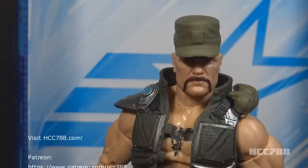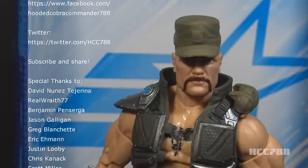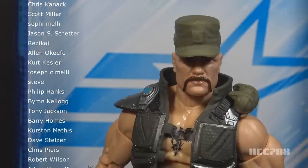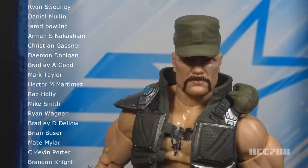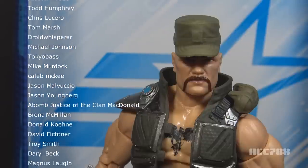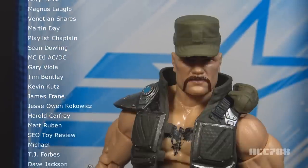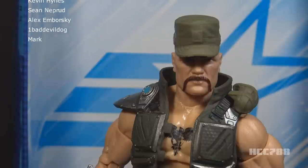I hope you enjoyed it, and if you're thinking of getting this figure, I hope you found it informative. I usually review vintage G.I. Joe toys from the 1980s and 90s, and I'll be getting back to that next week — I'm taking this weekend off but still wanted to give you something. Make sure you give this video a thumbs up, share it, and subscribe to the YouTube channel for more G.I. Joe toy reviews. Check out my website at hcc788.com. Special thanks to the names scrolling on screen — they support the channel on Patreon, and you can too. I'll see you next time with a vintage G.I. Joe toy review, and until then, remember: only G.I. Joe is G.I. Joe.